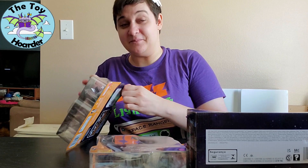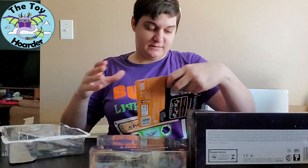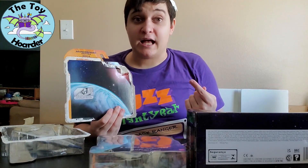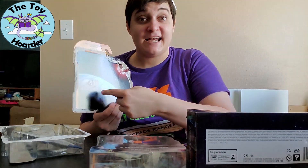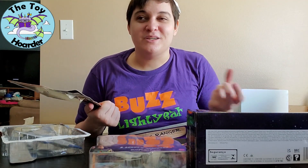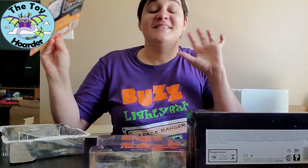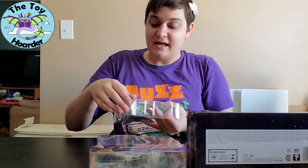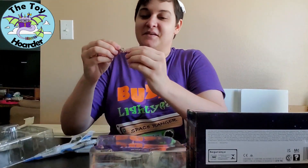These are all in blister packs, so we should just be able to separate the plastic from the cardboard. There we go. Inside it says 'Pilot's Ship' — basically, open it up and put the guy inside. In all these cases it's probably Buzz Lightyear, but you can play with it as any astronaut pilot. I love minis and mini play sets and mini vehicles that are sort of a play set too because you can put the character inside and play with the whole thing. There are two plastic trays, so you can remove the top plastic tray and then remove the vehicle.